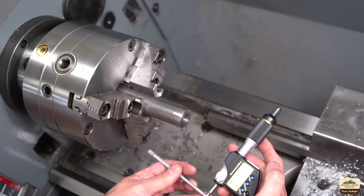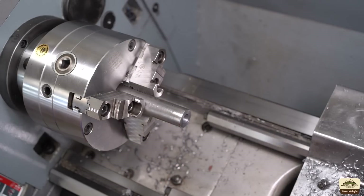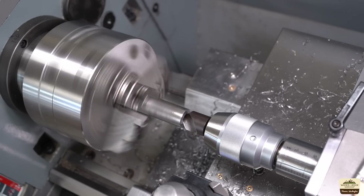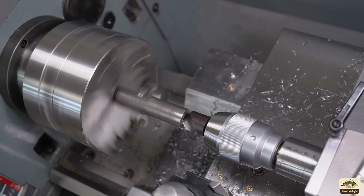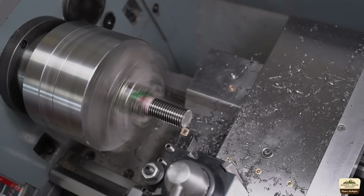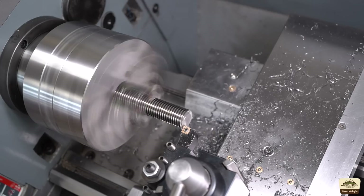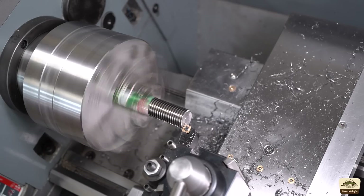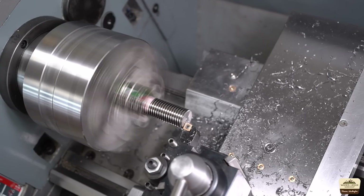Off by half a thou, but again that's going to come back to bite me because that measurement is not accurate. The lead screw material is soft enough to be machined with a regular carbide insert and it just machines really nice. Unfortunately yours truly forgot to turn the microphone on so there's no sound — you know what that means.